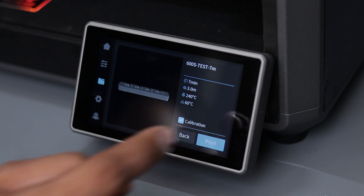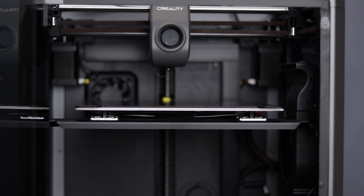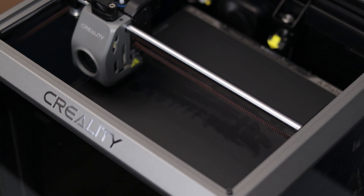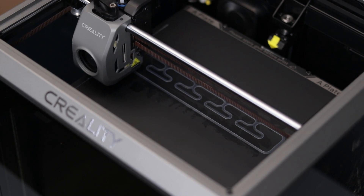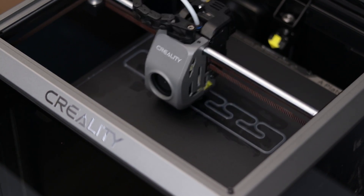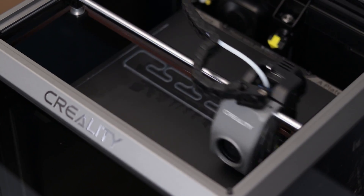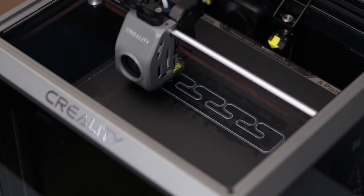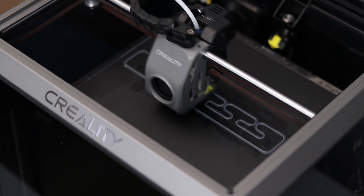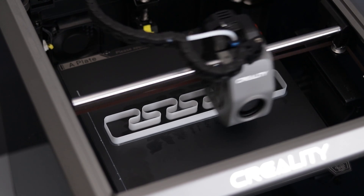I'll start with the 600 mm test file promising a completion time of only 7 minutes. This is not fast forward — it's the actual printing speed and it shakes quite a bit when it runs at full speed. My table has a problem with its legs so that's why it looks like it's shaking a lot.